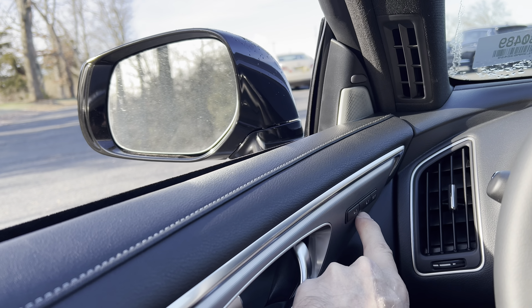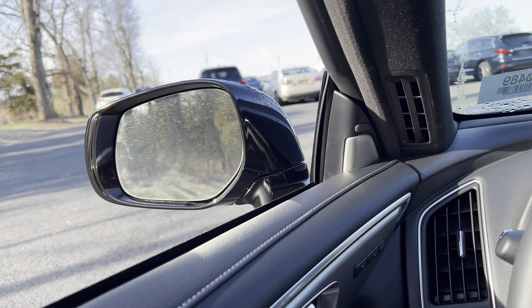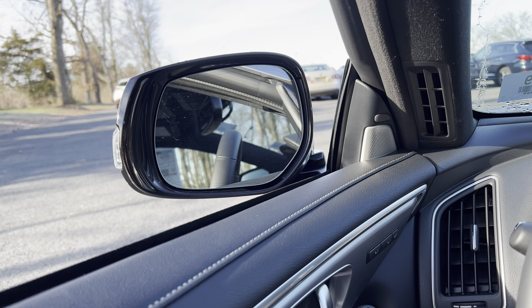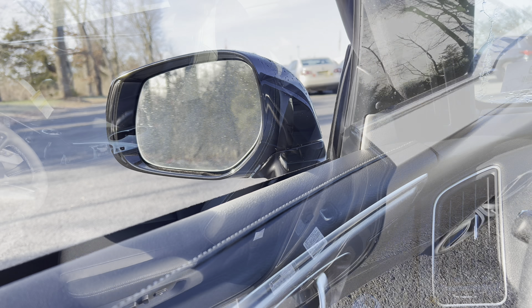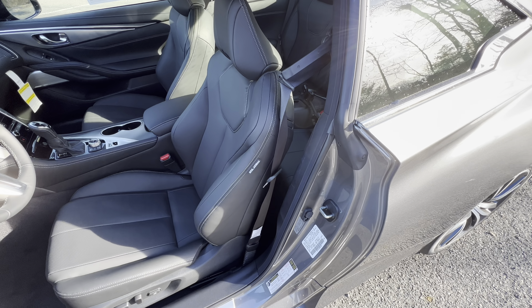On the driver's side we have two memory seat settings, which is nice. We also have the power fold mirrors — when you lock the car, the mirrors will fold in, which is a nice touch.